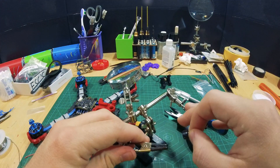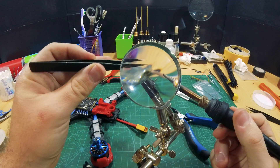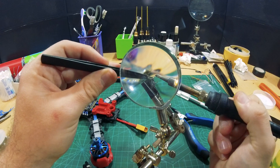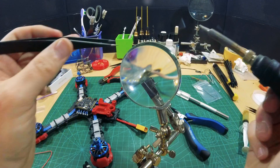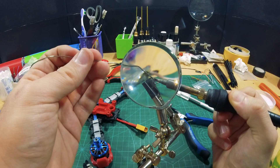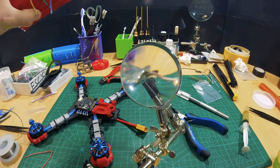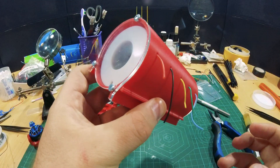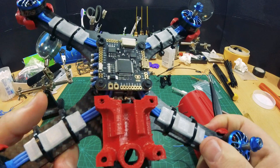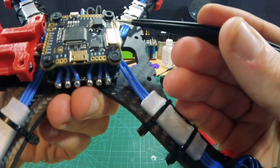I'm going to use solder butt again. Let's look at our flight controller here and figure out where the buzzer pin is. So this is the buzzer pin — this is the buzzer positive and negative pads. This is where I need to put my wires.